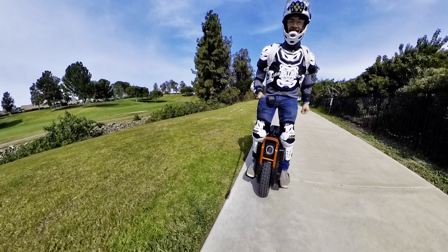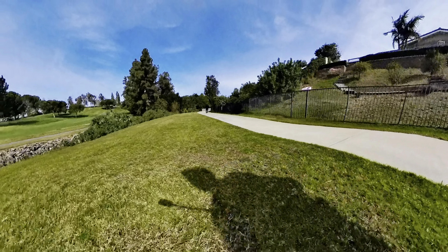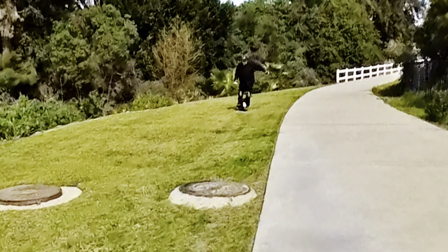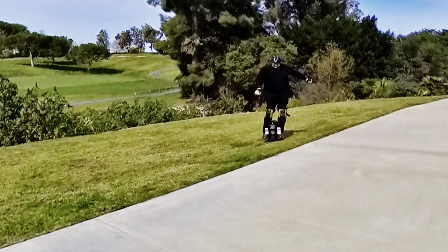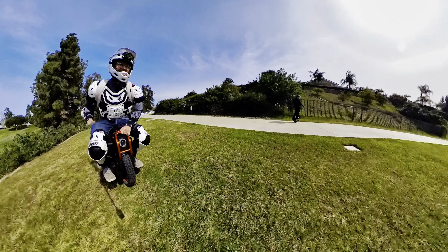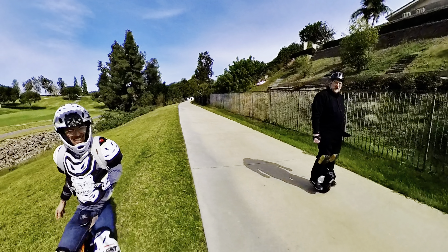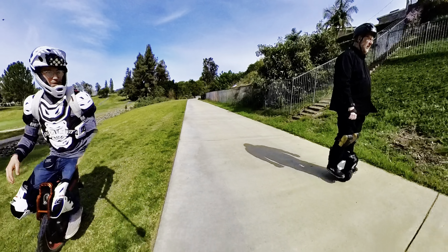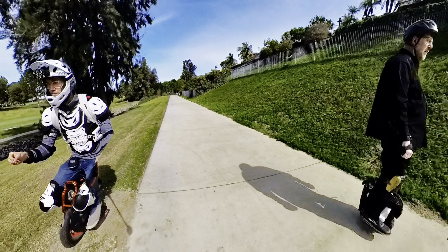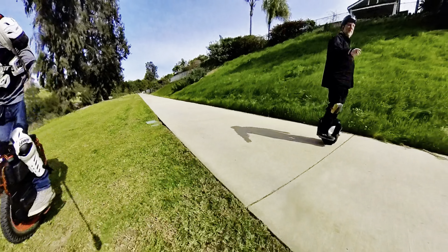I want to stand up there. I think I need to be able to put my knees more. Exactly, and that's almost why I left the pads on. You need to have that mindset always — I'm ready for a bump, I'm ready to get over something or bounce around.